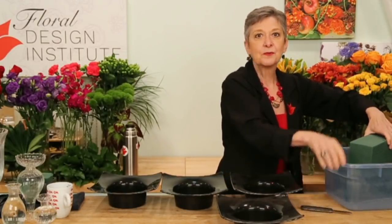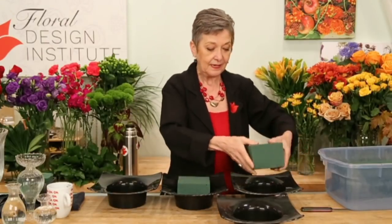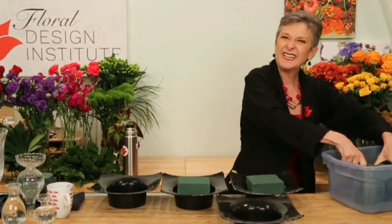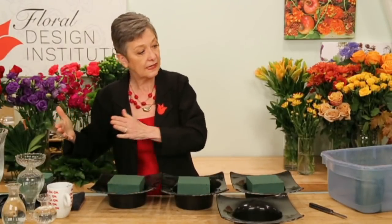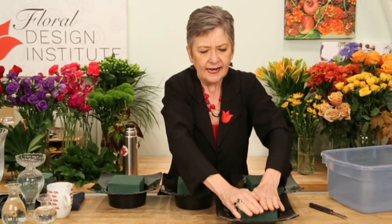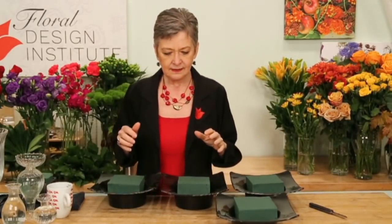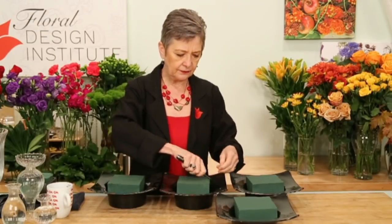When thinking about profitability, think efficiency as well as cost. These containers are perfect — I take a half brick of foam, one cut, and it goes in perfectly snug. I don't even need tape. A half brick is less expensive than two-thirds of a brick, and I can do two containers per brick with nothing wasted. I don't have leftover thirds, I don't need to tape it, and there's still a water reservoir. These containers are pretty great.